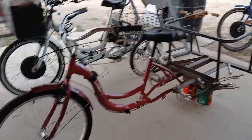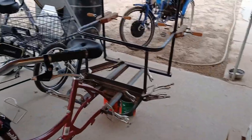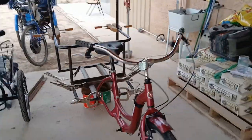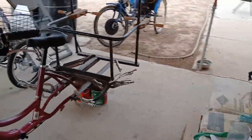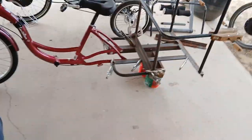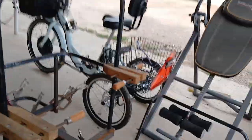We got busy today with the Harbor Freight pipe bender and fabricated what's going to be our rickshaw - not a chariot, a rickshaw. This will be the seat; the basket will be in the back there so you can kind of see where everything's at, it's kind of lined up.